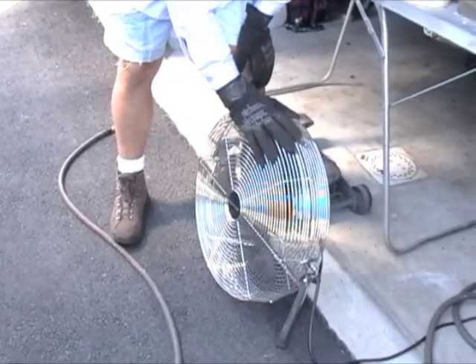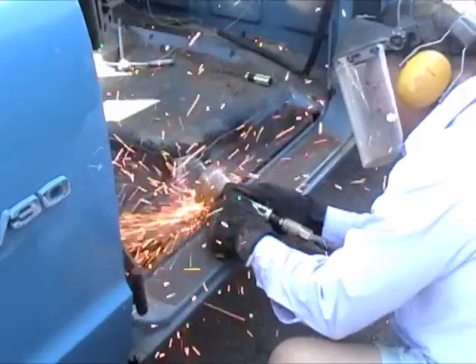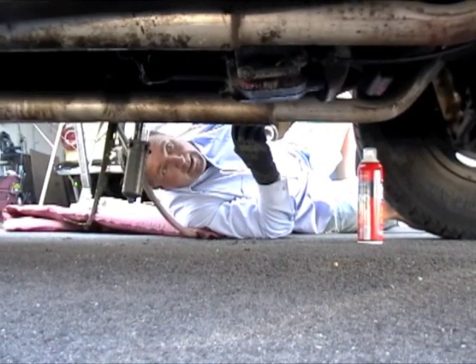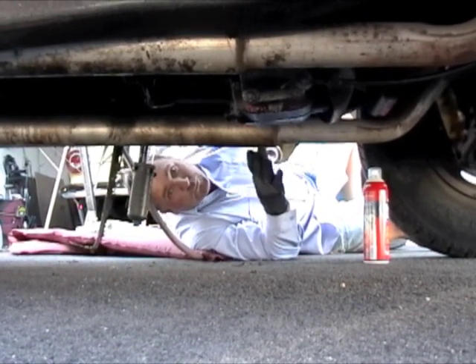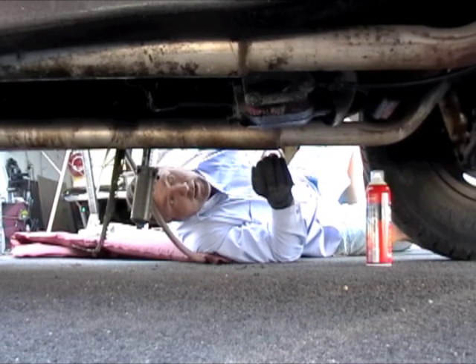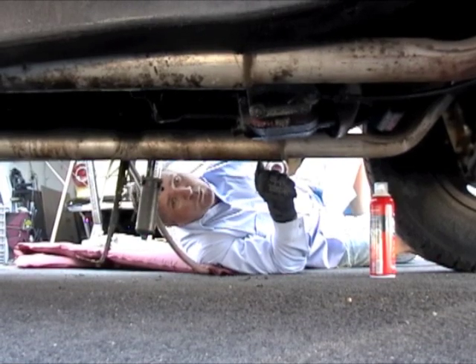We're using a fan here, basically to cool me down but also to get the dust out of the way. I cut the top, some of it, not all of it. You always want to check your progress as you go — don't just go in there and start cutting like a maniac. Cut, look at it, cut some more, look at it, because you want to make sure you're cutting the right metal. You're not cutting into a brace, which we have here. Make sure there are no wires under there, and make sure you're not cutting any fuel lines. The progress is looking pretty good so far.